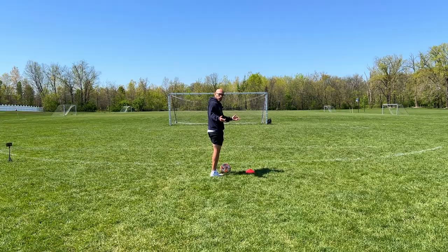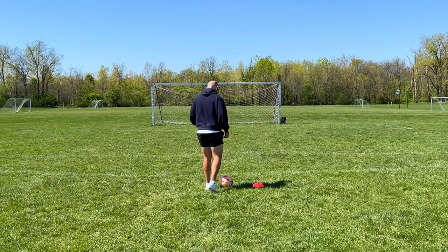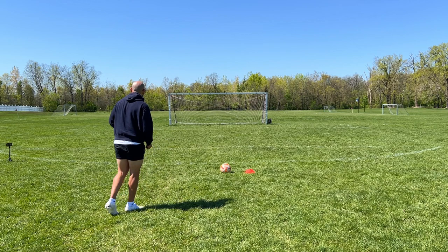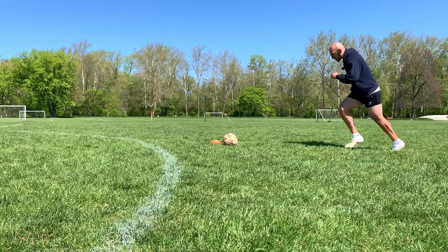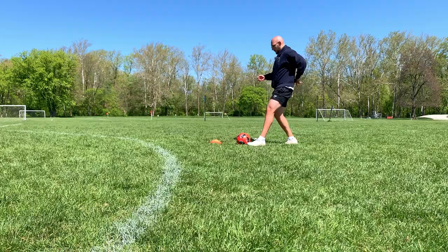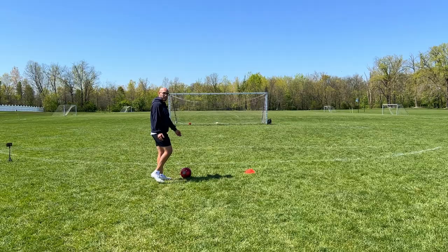So let's start off with the typical how to shoot a power shot. Normally what you're going to want to do, you want to get your non-kicking foot pointed towards the goal. Get your nice setup going so you're comfortable with how you're going to shoot the ball with your laces, and you're going to take a couple steps back. The key is to lean forward and drive through the ball and follow through.